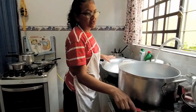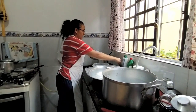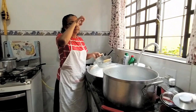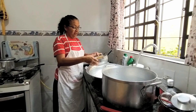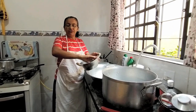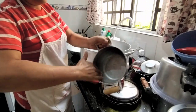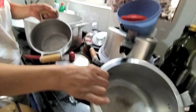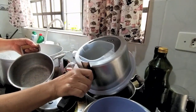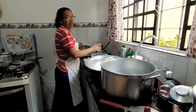Eu vou continuar lavando minha louça. Vou mostrar pra vocês como... Ontem tinha um restinho de água dentro das panelas. Meu óculos tá caindo. Eu peguei uma bucha e fui tirando o resto de feijão, o resto de gordura. Aí eu tirei tudo. Tá engordurado ainda, mas eu tirei toda a sujeira de dentro e deixei assim só pra dar uma melhorada hoje. Porque senão ia ficar cheirando azedo.